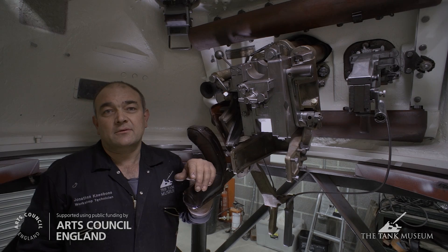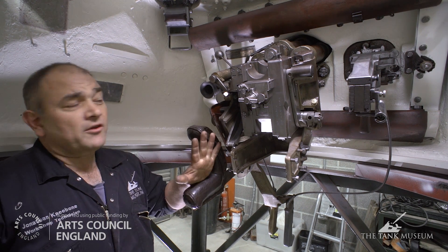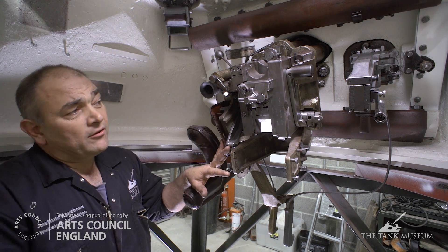Job done — very happy with that. I've put the mantlet in along with the barrel and the breech block, and now you can see it all in its entirety together with the machine gun.